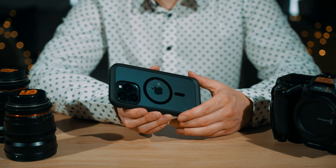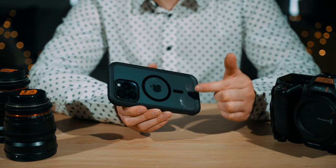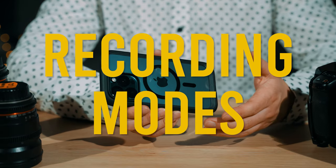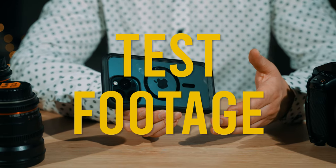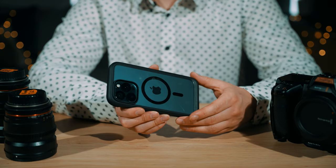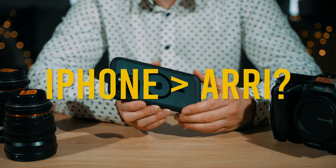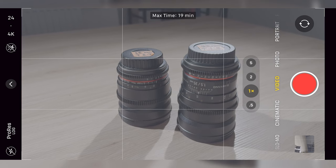I've been seeing plenty of comparisons between the footage from this phone and professional level cameras, so today I thought I would talk you through the recording modes, conduct a few little tests, and then hopefully come to the conclusion as to whether or not this phone will be replacing any of our cinema cameras anytime soon.